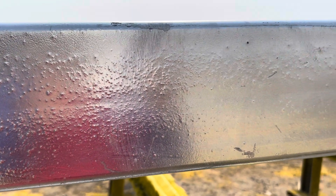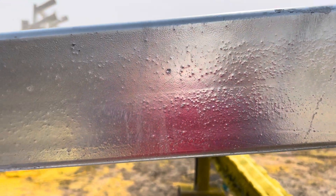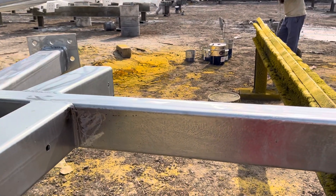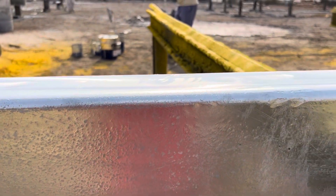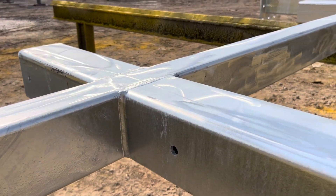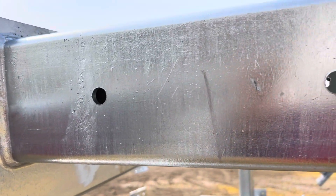This is because gases get entrapped when acid pickling is done as part of the hot dip galvanizing process. You can see how the surface is very, very rough, and although they have been trying to buff it, the level is not uniform.